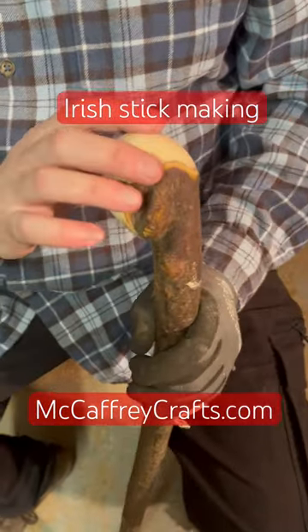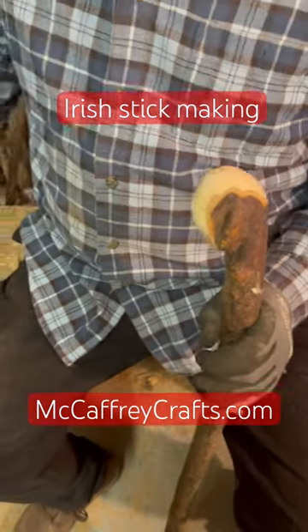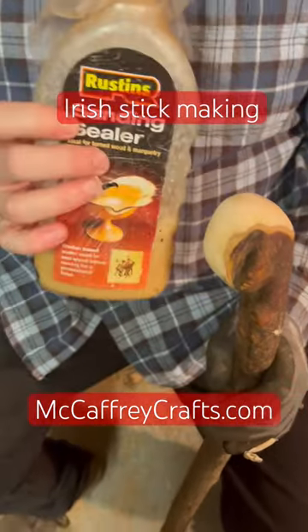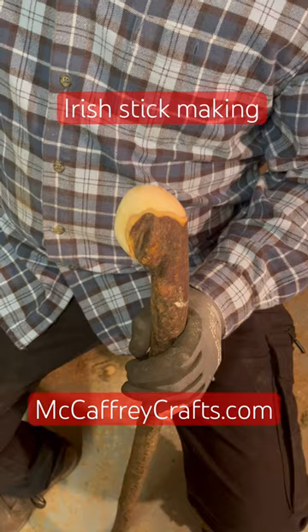The next stage after this is we need to seal the wood. You can use any sanding sealer you wish. Here's one I've used from time to time — Rustin's sanding sealer. I like this because it soaks into the wood and then you can sand after it.